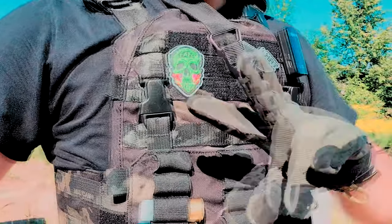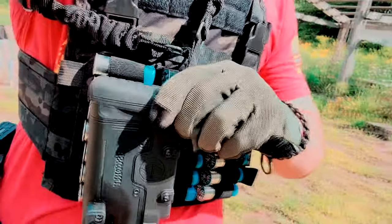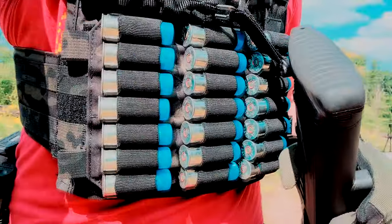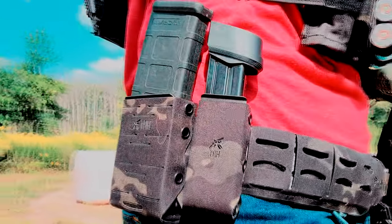Before we get into the video, I've got to thank two of our sponsors for keeping us safe today. The first being High Risk Training. If you're interested in premium quality gear, go check them out. They make some really high quality stuff like plate carriers, different types of placards to hold ammunition and gear. For example, this is their shotgun shell placard.